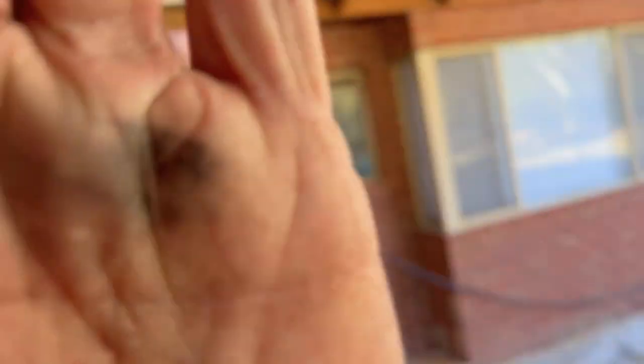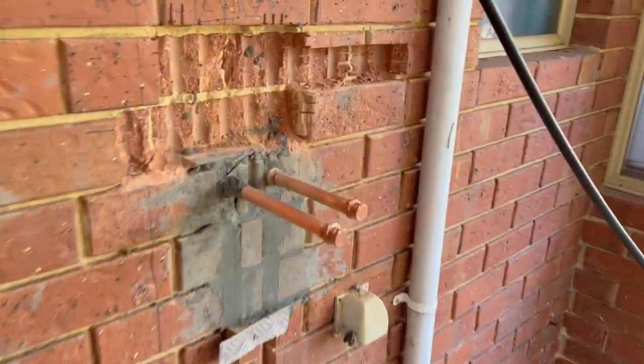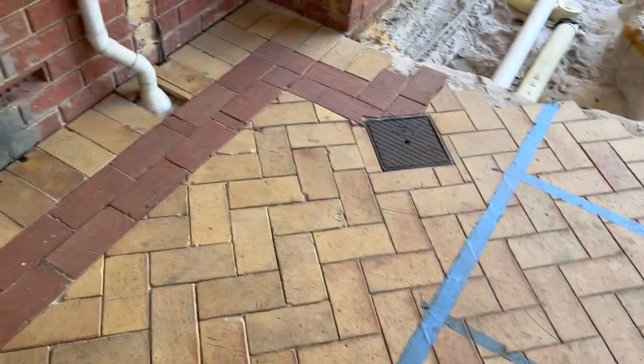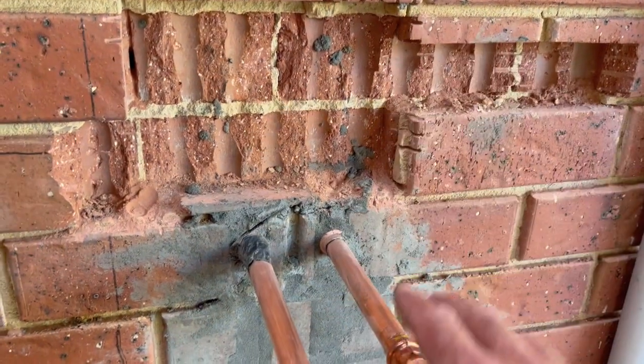G'day guys, all right, done for the day — a bit of a long one, a bit of digging and stuff. I'll show you the deal here. I've chased out the wall and I've got the gas main coming up from there, so I've teed all that in. Tested the gas — there's no leaks or anything. I've just brought the gas main up in the correct location so the hot water system can sit here.